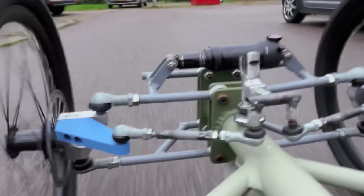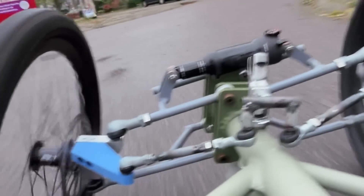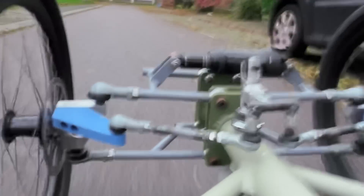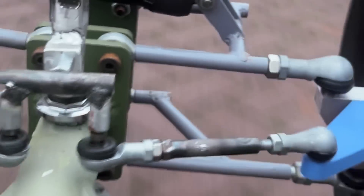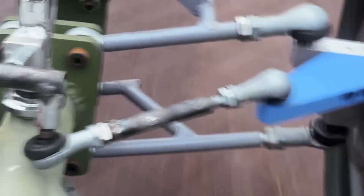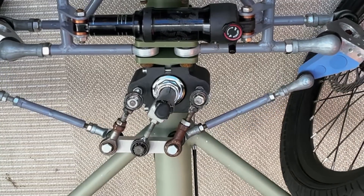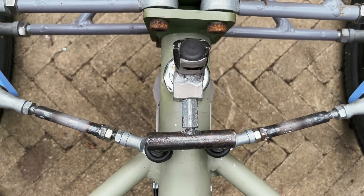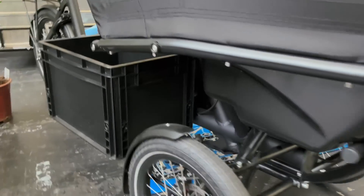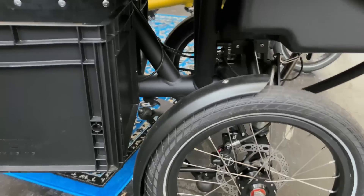I know that it works perfectly because I do tight turns, wide turns, turns with more or less tilting, and there is no scrubbing of the wheels. It's super smooth. I also decided to replace the parallelogram with this simpler connection. I noticed that other trike manufacturers do it like this so it had to work. And it does.